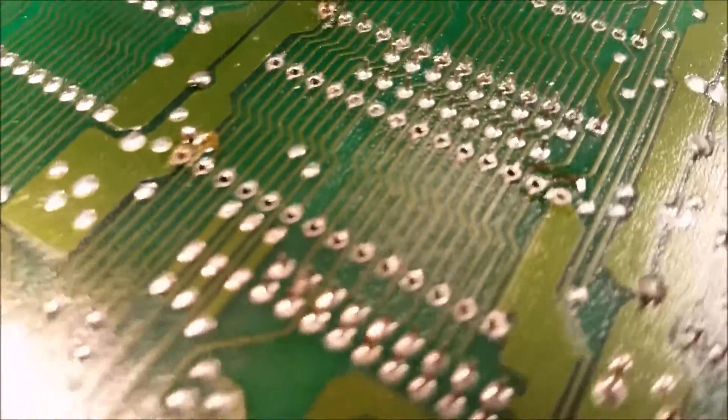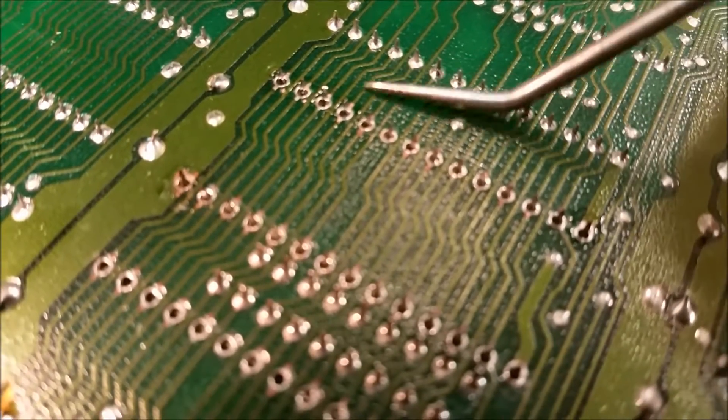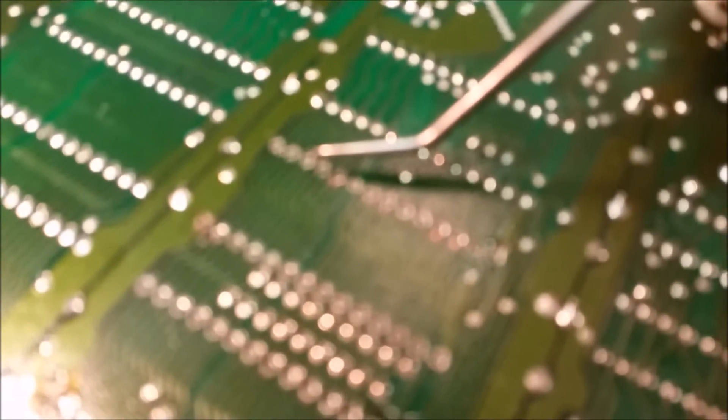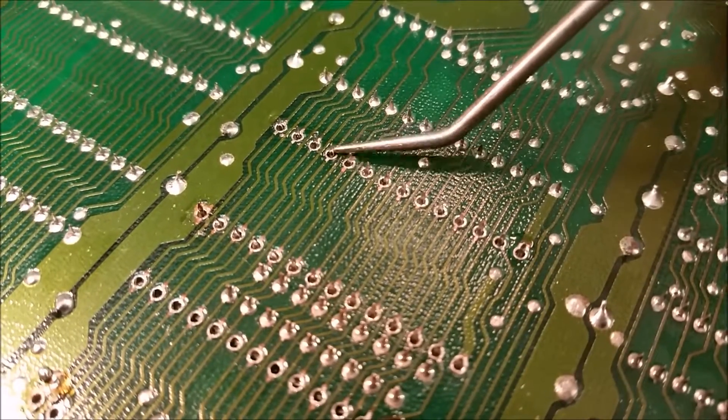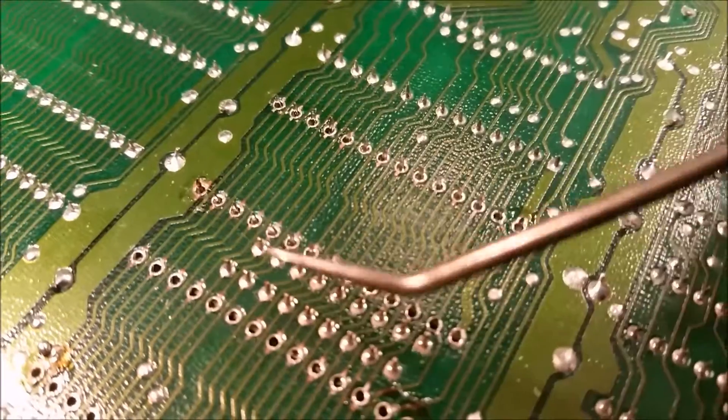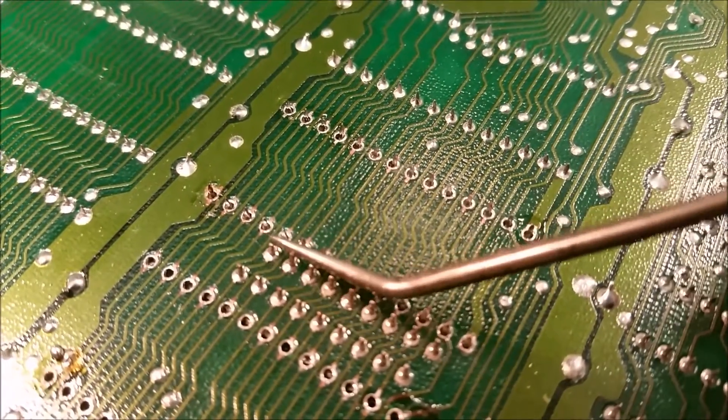Let's see where you guys are. Sorry about the focus there, let me try to refocus — here we go. All right, looks like that might be it. See if there's any on this side.